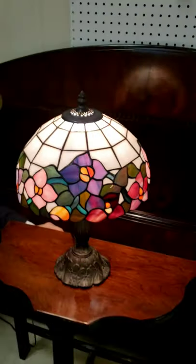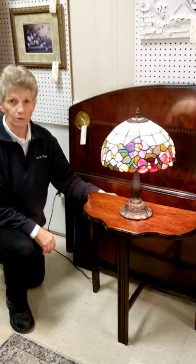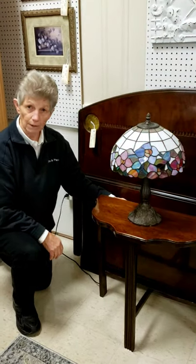Just give us a call for a price — Tiffany lamps sell really fast, even the reproductions. Now I'm going to show you a pair of lamps.